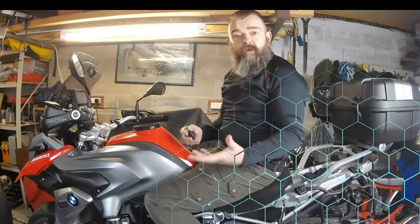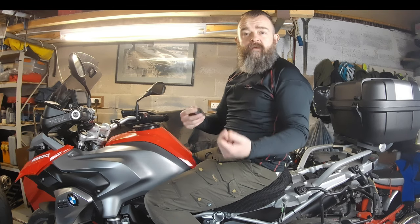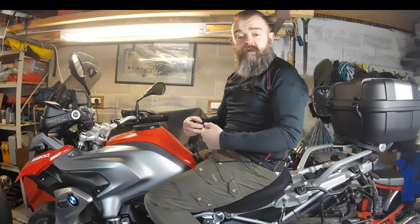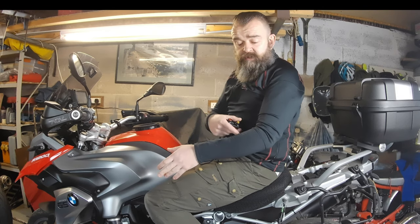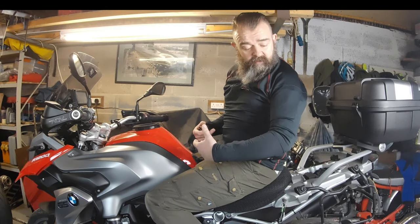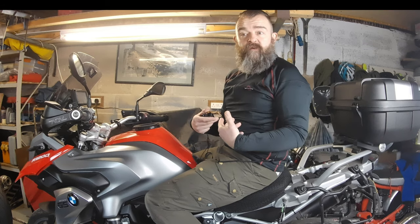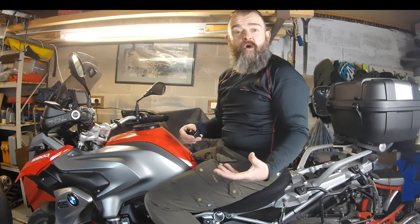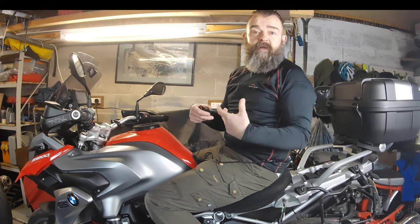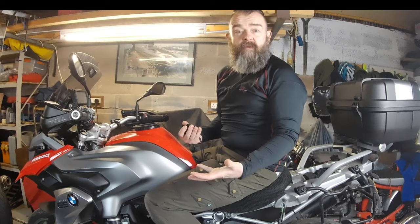On sizing — I take a 42-inch jacket and wear a Halvarsson's 52 European size jacket. This is a medium and it fits well, close-fitting as it should be. The sizing matches what's shown on their website — there's nothing worse than ordering a medium and getting something that fits like a large or a small. I'd say this is a true medium.